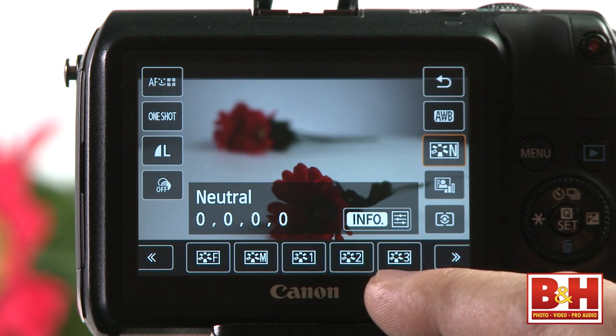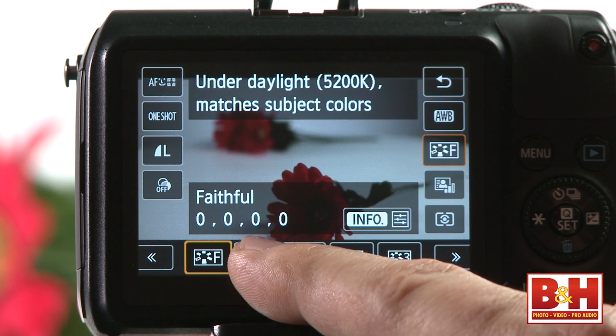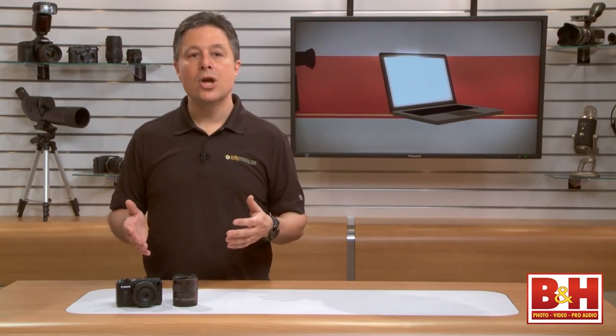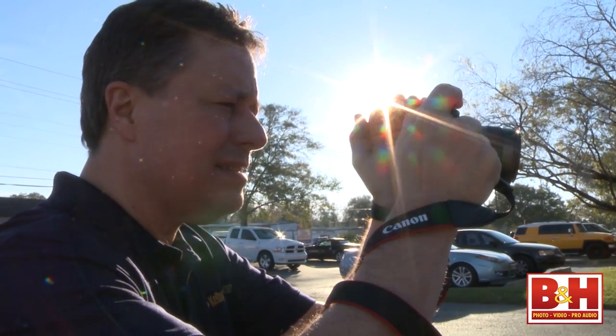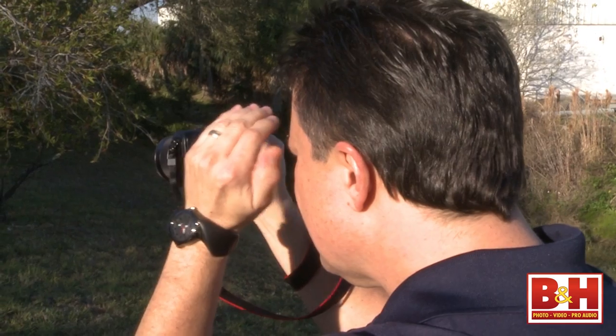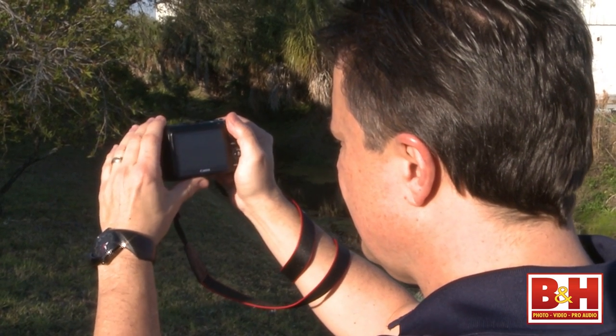Or you can even create your own JPEG processing settings if you like. The LCD is just over a million dots, and it's great indoors at night or in the shade. But just like other cameras in this class, when it's really bright out, you may find yourself distracted by reflections and unable to see those little details while you're shooting. There's no optical or electronic viewfinder option, so you have to use the LCD.